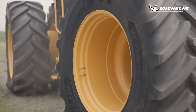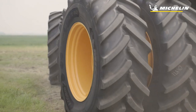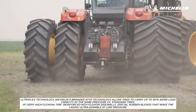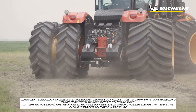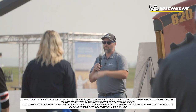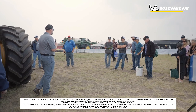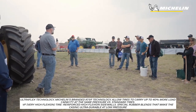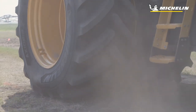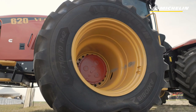We have these VF tires. Michelin invented the VF technology quite a ways back in the agricultural world. What it does is it allows you to carry 40% more load at the same pressure as a standard tire, or 40% lower pressure at the same load. That makes it our high-technology Ultraflex tire that's going to have that higher load capacity or that ultra-low pressure setting ability.